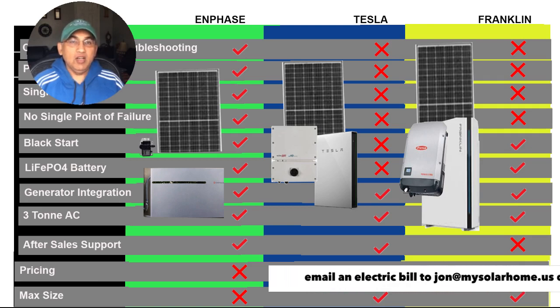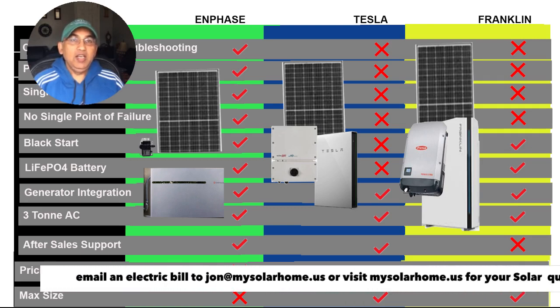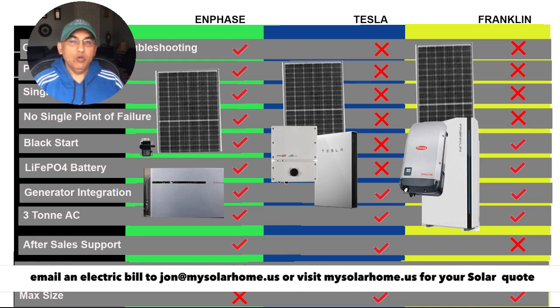I hope you like this video. There are a lot more videos on my channel, and if you're looking for a solar quote for your solar panels or want to buy a battery, do send in an electric bill to me — email it to john@mysolarhome.us. Do like and subscribe. Have a nice day.